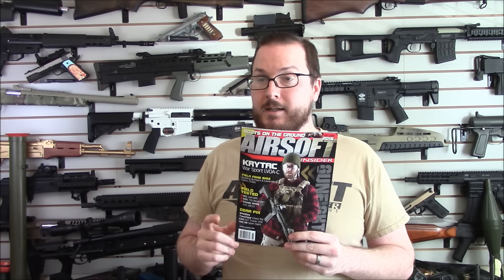We also have a full report from SHOT Show, we have an article on 3D printing in Airsoft, including a couple of cool custom builds — including that one, always fun — and how 3D printing can be used in Airsoft on both a consumer as well as on a manufacturer level, and much, much more. This is a very packed issue.